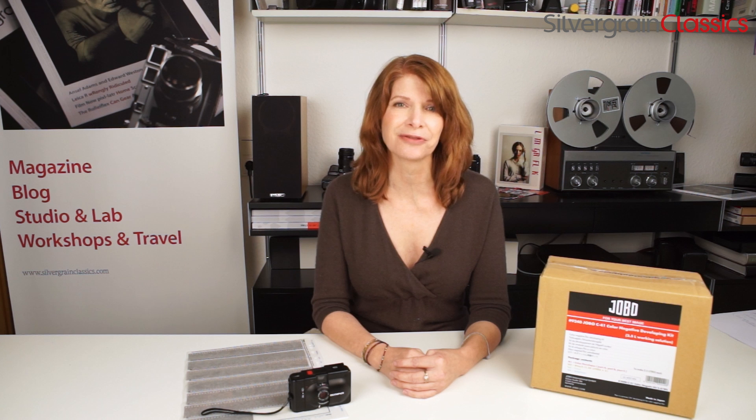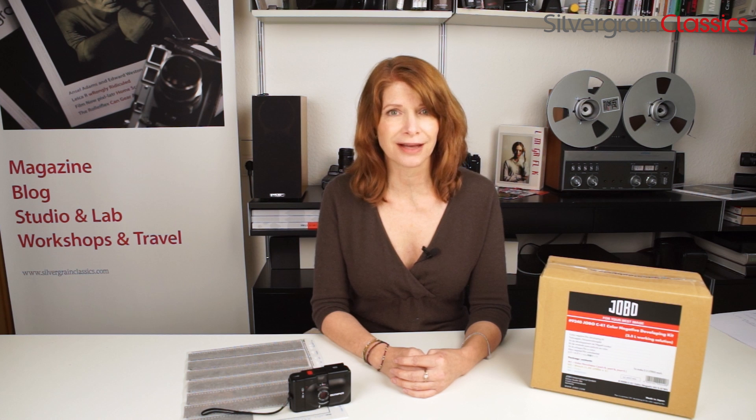In general, this is just a really great quality kit — professional quality, but in a size that non-professionals can also use. We're looking forward to testing it out further here in the lab, and we do use it professionally, so we'll probably be writing about that on our blog at silvergrainclassics.com. We have a lot of interesting articles for film shooters from around the world. If you test out the kit and want to tell us about your results, we'd love to hear from you at info@silvergrainclassics.com. The next thing you see will be where you can order your kit if we've motivated you to do so.